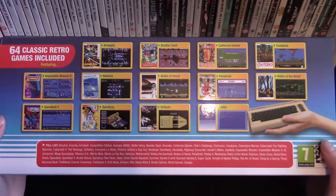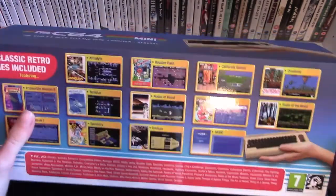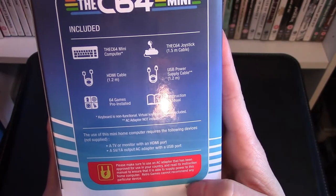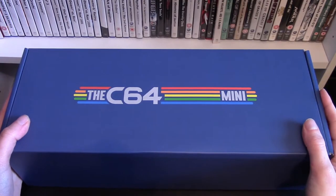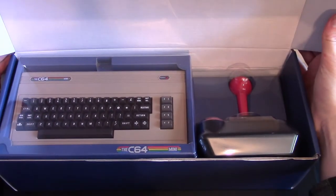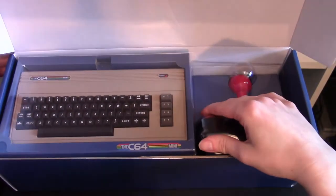I've carefully removed the seals on either side of the box and you get a good look at the back with some of the games included. This is a very beautiful looking box - really nice, will look good to display. On the side you can see what is included and what is not included, which is the AC adapter. Opening this up, it's box-ception because inside that box is another box, and it does look beautiful. Inside we have the controller, the joystick, and the computer.